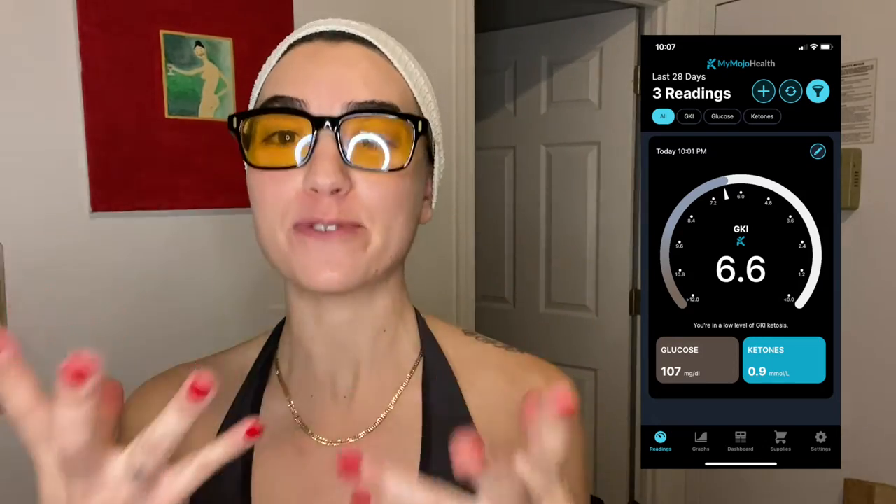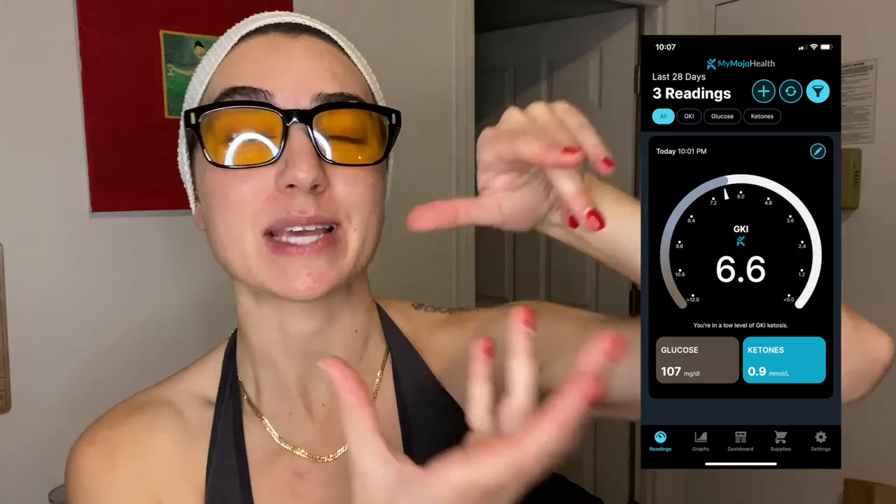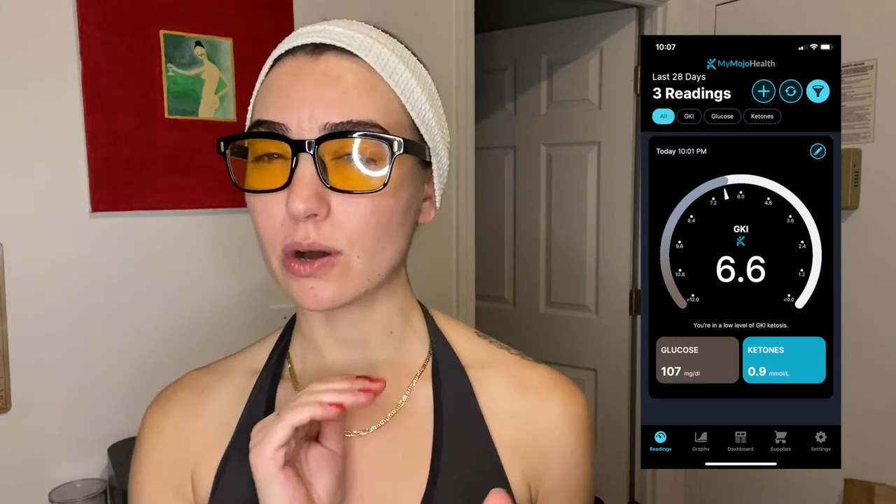I'm inserting a screenshot of what the app is showing me — I record with my phone so I can't show you my phone since I'm using it to record. I am at a 6.6 for my GKI, which would be a low level of ketosis. I would like to lower that number, but that's where I'm at right now. However, I am 0.9 with ketones which is pretty good. I think maybe my sugar is a little high and that's why my GKI is a bit higher than I'd like, but not at a terrible place.